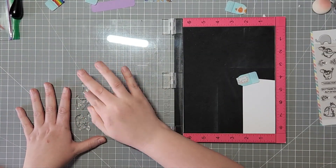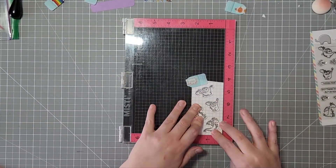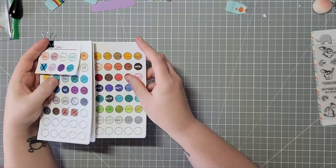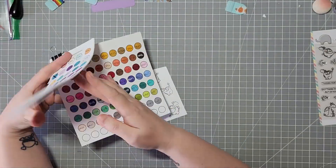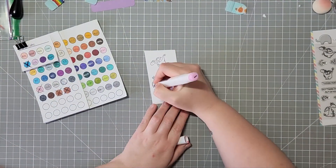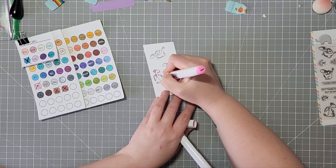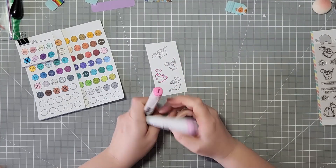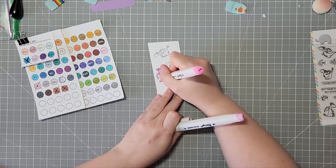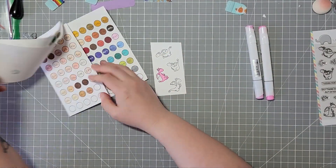For me, I like that instant gratification of finishing something. If I could finish a card in 15 minutes to an hour and have a finished product in my hand, I just love that feeling. And I'm very proud of that. Sometimes you make cards that you're not proud of, that you don't love, but that doesn't mean other people aren't going to love it. There are plenty of cards I haven't 100% loved, but the people I've given them to — just because I made it, or because it was specific for them — they've enjoyed what I gave them, even if I wasn't 100% proud of what I had done.